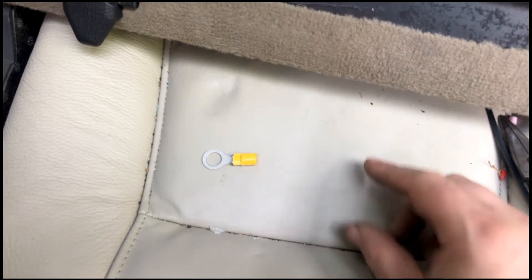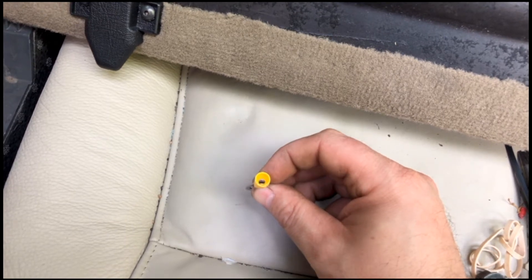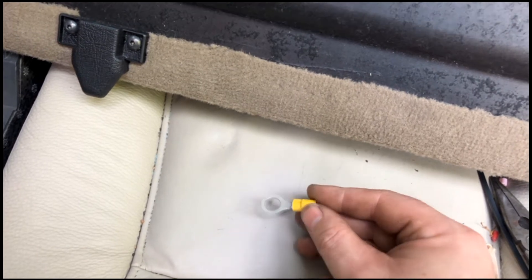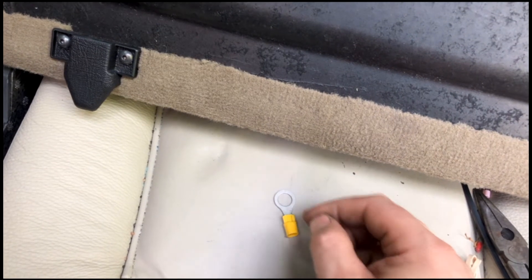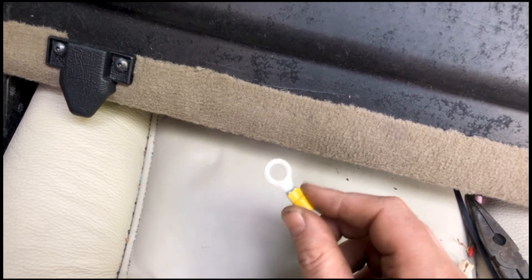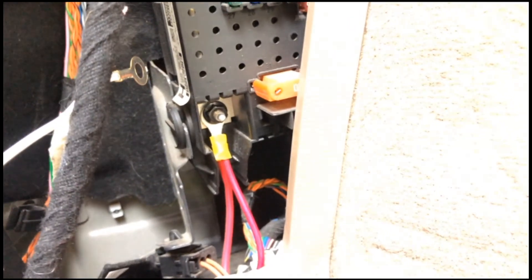One thing that happened to me, and it might be a bit of a QC issue: this connector here used to have a red wire going into it, and pretty much once I connected it, the wire came straight out. If that happened while you were driving, you would lose your trailer lights, and that would be bad. You can see it was crimped, but I guess it wasn't crimped sufficiently — the amount of wire protruding in there was pretty short. Long story short, it did come with a spare connector, so I just went ahead and extended the wire a little bit, exposed it more, and re-crimped it.